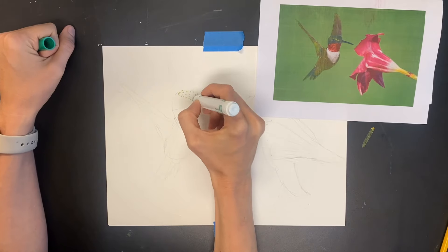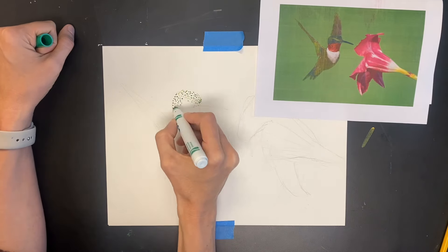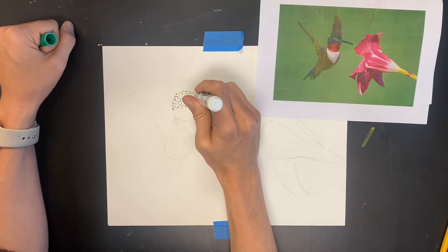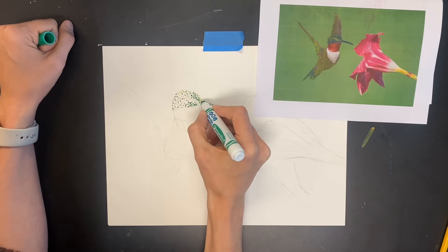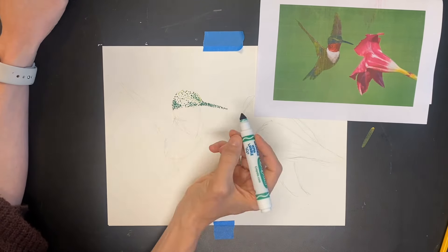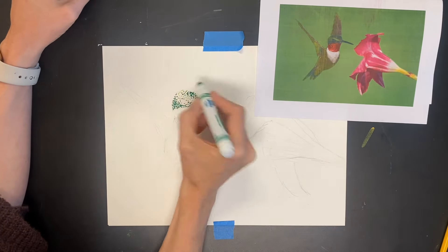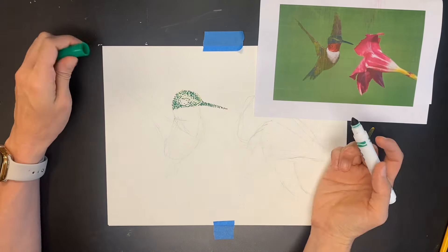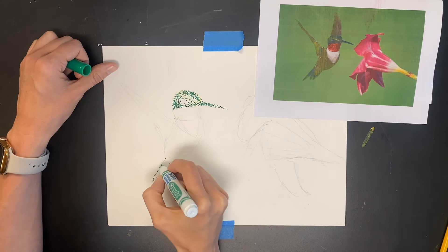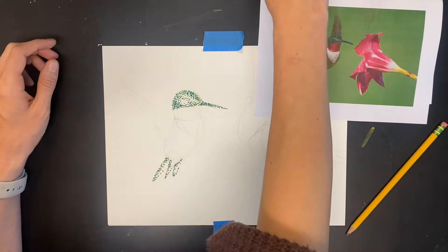Once you're done with your bird drawing, go ahead and start looking at what colors you're going to need. When you start with your pointillism, make sure you're just creating small little dots and taking your time. We already practiced together with our pointillism practice worksheet, so we've learned how to create different values and blend different colors together — use those techniques as you're adding in the color.